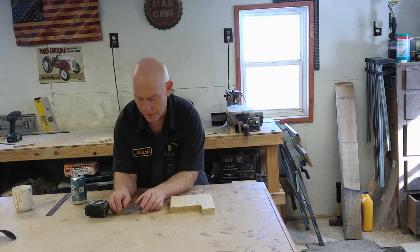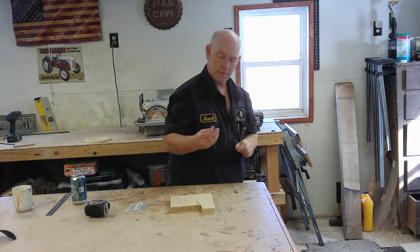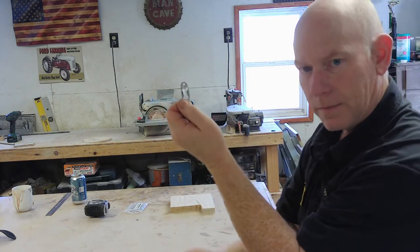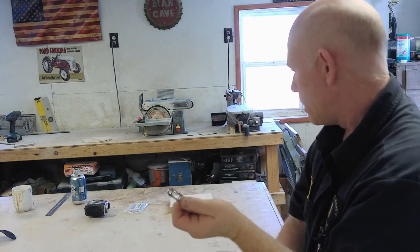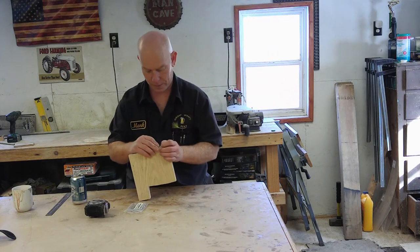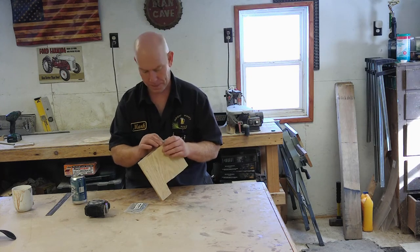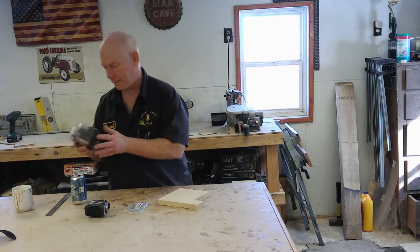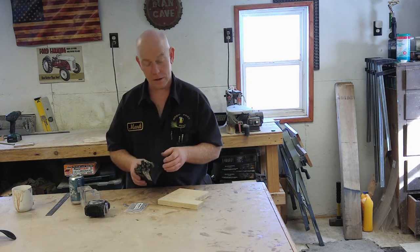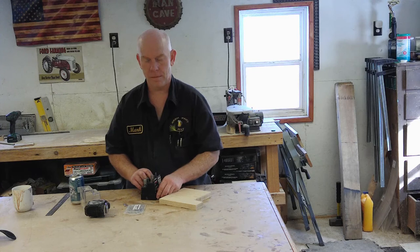We're gonna make some quick simple hangers, and what I'm going to use are these little things called keyhole hangers. The screw head goes in there, slides down, locks it in place, recessed in the back — they just attach to your board. Now we want these hangers to fit flush to the wall, so we've got to route and groove this out.